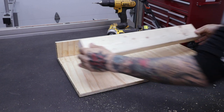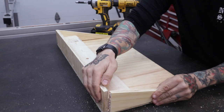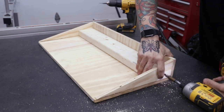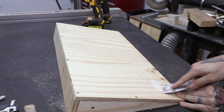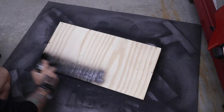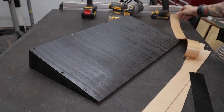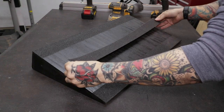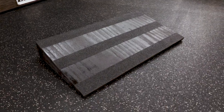I add a 2x4 to give everything some extra stability, add three screws from the back side, and attach the side pieces to it as well. Then I secure the rest of the pieces with a plethora of screws. I peel up the sticker and sand it to get it ready for spray paint. To match my other projects, I go with black on this one. After the paint dries, I add grip tape — this stuff is easy to cut and easy to apply.